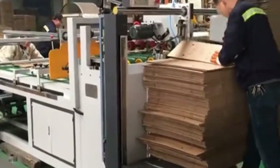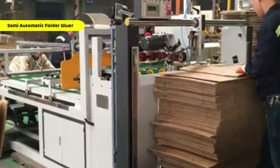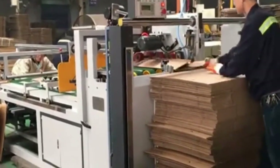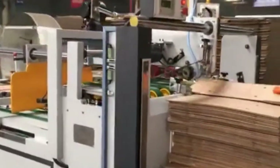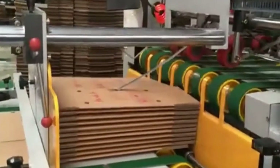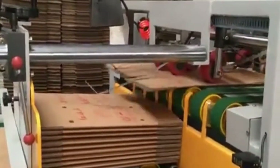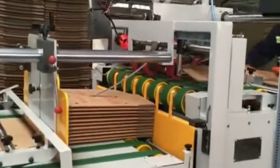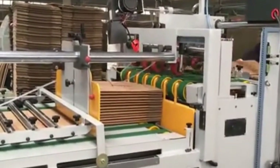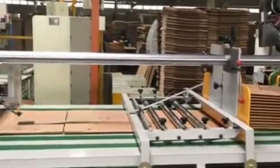After printing and slotting, the sheets are transferred to the semi-automatic folder gluer. This machine takes the slotted boards and folds them into box shapes while applying a strong adhesive to seal the flaps. With its rugged design, user-friendly controls and high-precision gluing system, it ensures that every box is neatly folded and firmly bonded. The folder gluer bridges the gap between automated precision and manual oversight, giving operators the flexibility to manage different box sizes with minimal adjustment and maximum reliability.